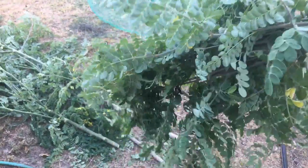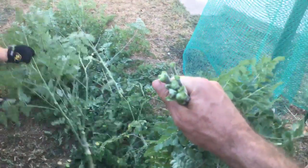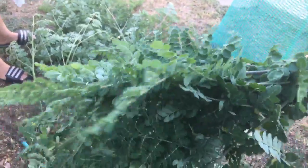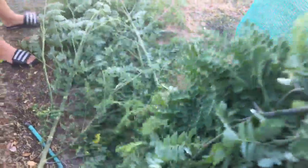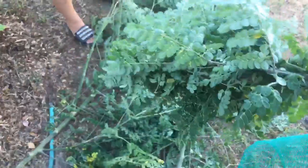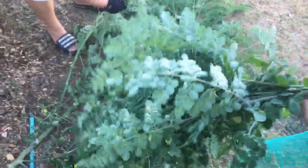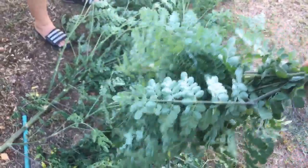There's definitely a nice amount of moringa here. You can also use it fresh — cook it up like spinach with a little coconut oil. If you guys would be interested in seeing a cooking series on moringa, let me know. You can eat it fresh, put it in smoothies, fry it, boil it, or make stew.